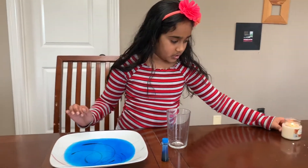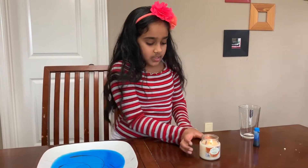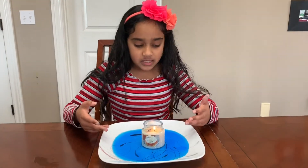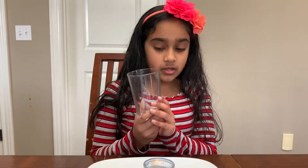Now you're just gonna carefully take your candle and put it in the center of the colored water. The candle still lights up because there's oxygen. Okay, so now what we're gonna do is take your glass and...